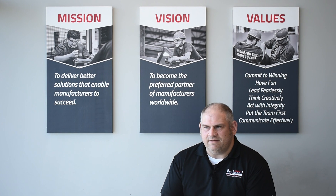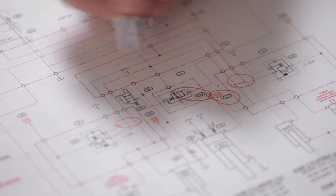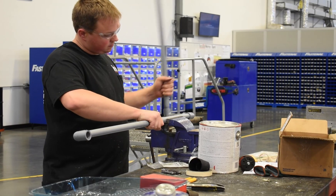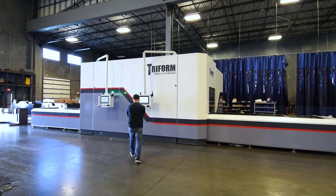My favorite part of the design build process is component layout in SOLIDWORKS and then connection routing of hydraulic components. The reason why is I feel that that's the most difficult part. It's very challenging to take raw components on a bill of material and make them all work together. And then during the startup and testing, you actually get to see your creation come to life, which is pretty amazing.